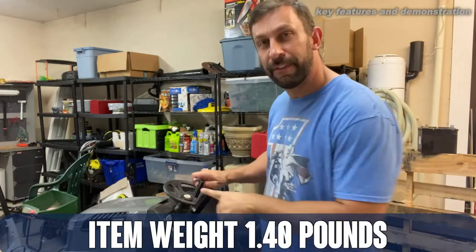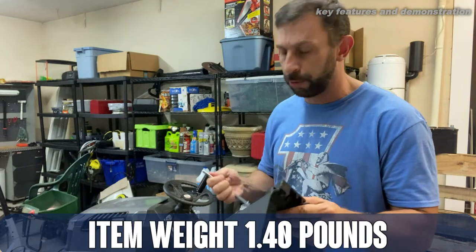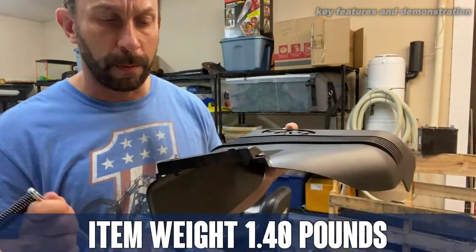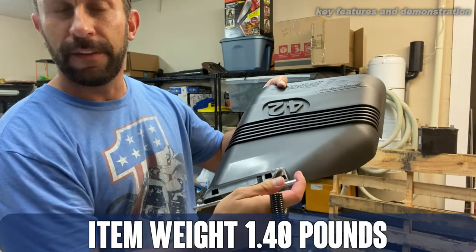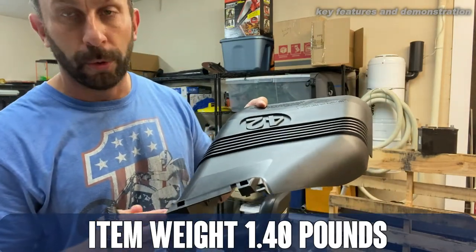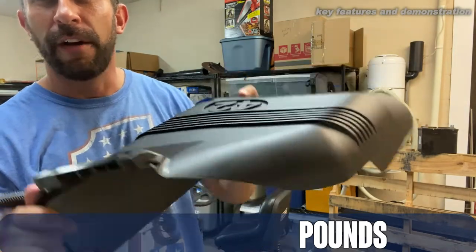Installation is going to be very simple. If you're replacing or switching from a mulcher, you're going to take off the previous deflector or mulcher — it's a little piece of plastic — and then you just slide it in. There will be a rod that's already there, but they give you a new rod, a spring, and a washer for the end to hold it in place. This just slides right into your deck.